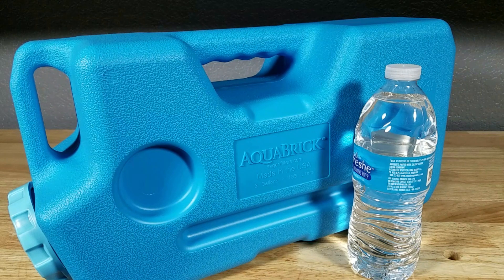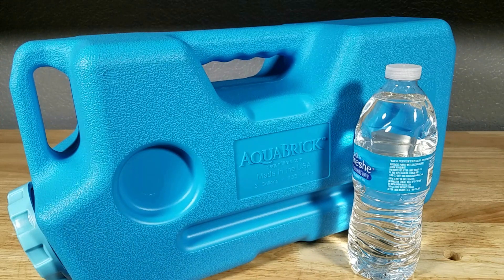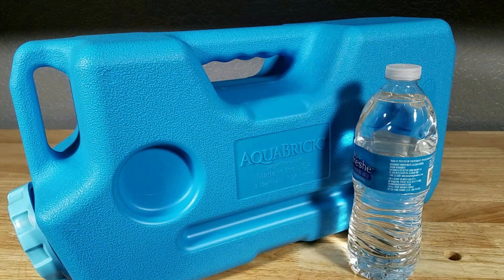There is a bottle of water for size reference. Another reason I picked the aqua brick over its competitors is its design features and how easy it is to use. The fact that it's three gallons is perfect — five gallons, as anyone who has tried to pick up that five-gallon bottle of water at work knows, is really heavy. So the three-gallon size is perfect.